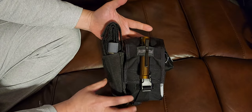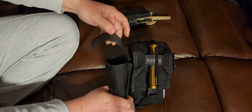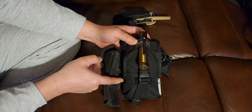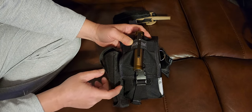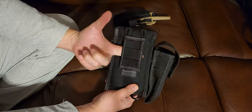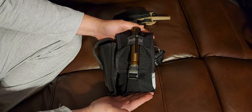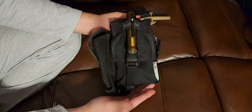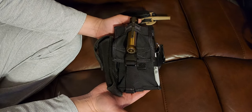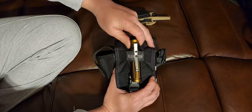The pouch itself is from Maxpedition. On this side is a flashlight holder that I turned into a holder for my tourniquet, with a belt clip that attaches to the Maxpedition loop on the side of the bag. The pouch has a belt loop and it rides pretty comfortably on my belt — about the weight of a fully loaded handgun in a holster.